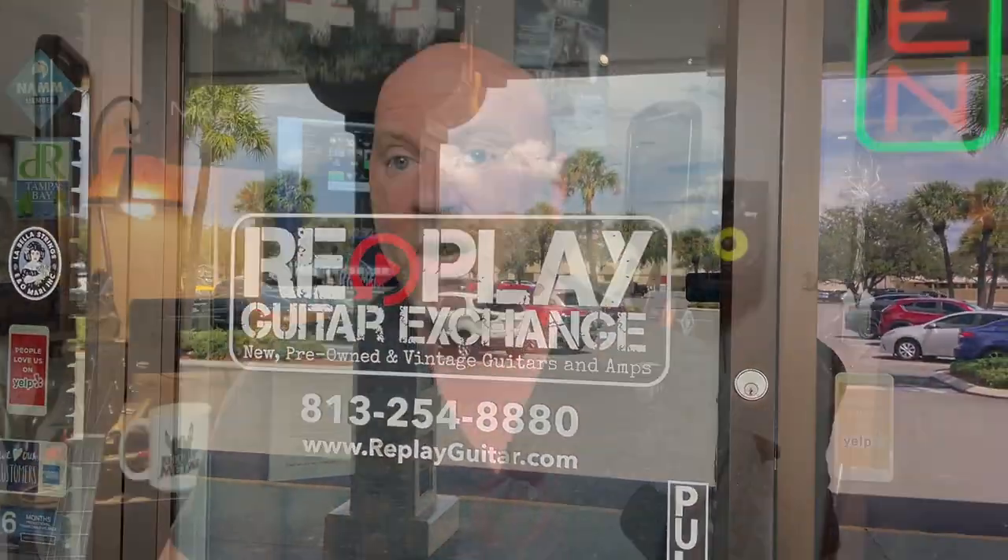This Martin GPC-13E has been pretty much perfect for that — I've really enjoyed playing it and it sounds phenomenal. I have a link to the Replay Guitar Exchange website. I'm not sponsored by them, but I do partner with them — I film some content at their store and in exchange I put their name out there. They're the place to go in Tampa, they do online orders with free shipping anywhere in the U.S., and they always have a lot of cool stuff. I almost named this video Martin vs. Taylor, but it really wasn't about that — it was about the guitar that spoke to me versus everything else I played.